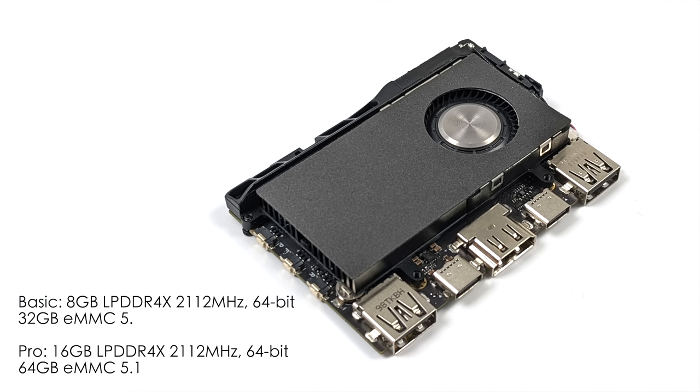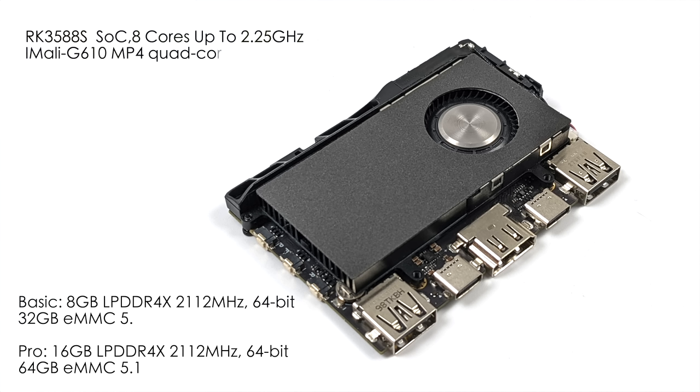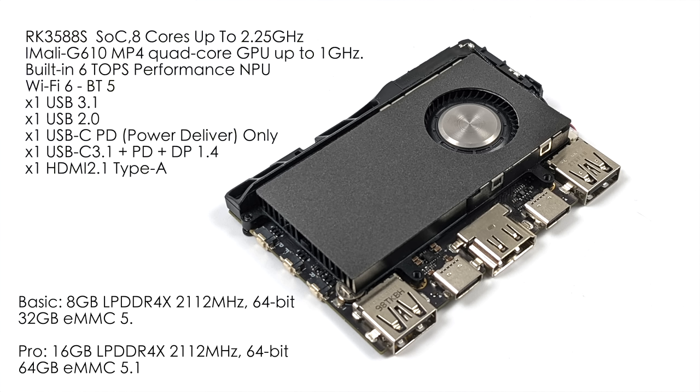Having 16GB of RAM in a single board computer is really awesome, but it's definitely overkill for a lot of people — I'd go with the 8GB model. You can run Android just fine on it, or a Linux-based desktop operating system would be fine with 8GB. For the CPU, we've got the RK3588S — it's an 8-core ARM SoC up to 2.25GHz.